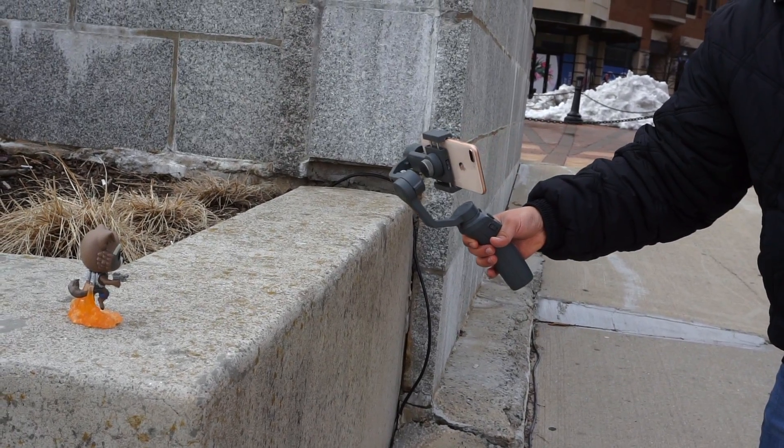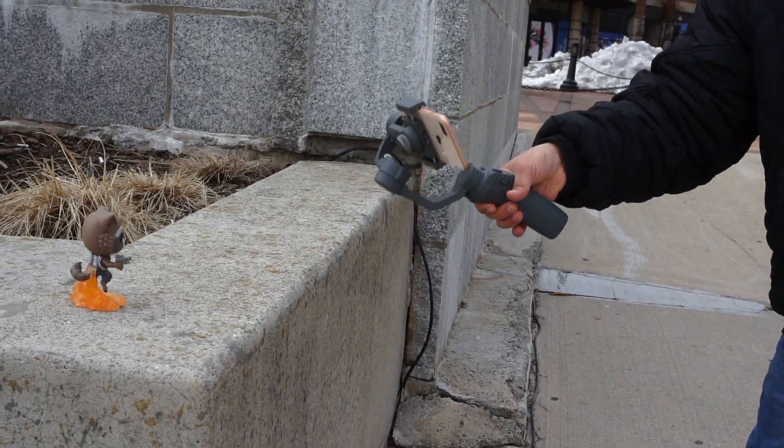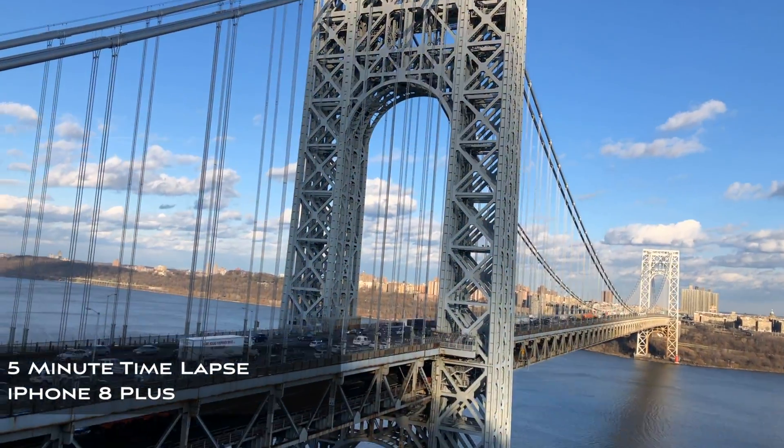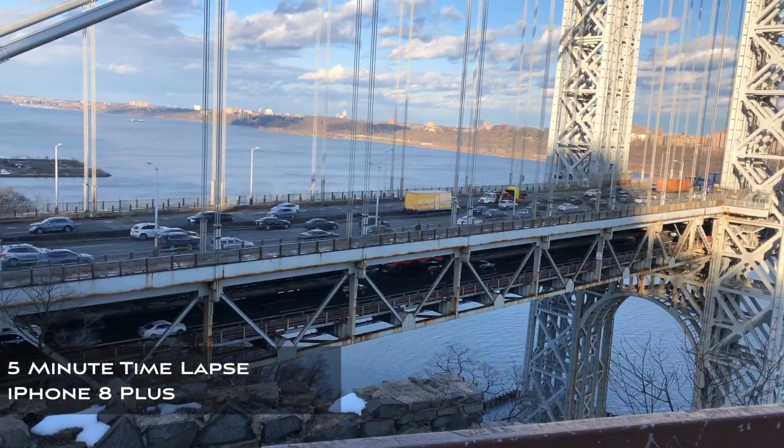The DJI Osmo Mobile 2 isn't just good for videos — it can also capture some really cool moving timelapses and some pretty stunning panoramas. These different panorama modes each take a few seconds to complete.